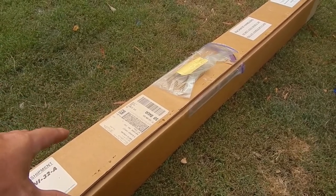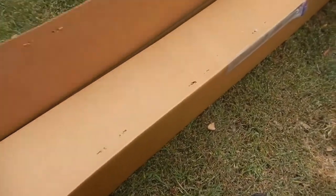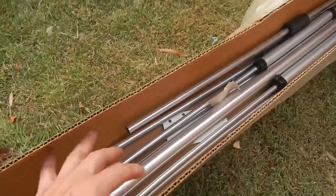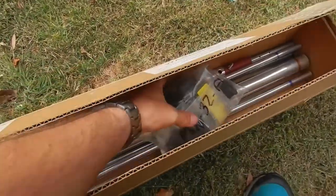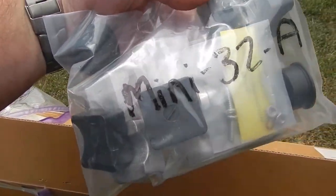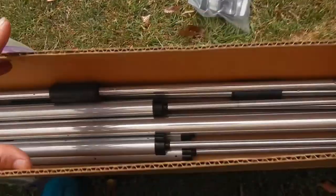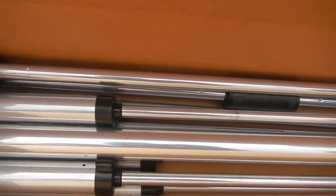These go for around about the $700 mark. The good news is the fellow I picked it up off had basically just opened the box but never actually done anything with it — it never went up, so it's basically brand new. You can see there's the full kit here with all the elements in there. Looks interesting.